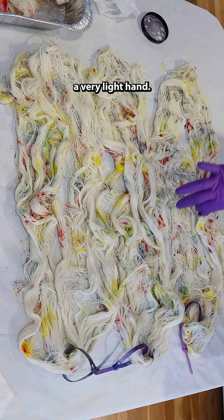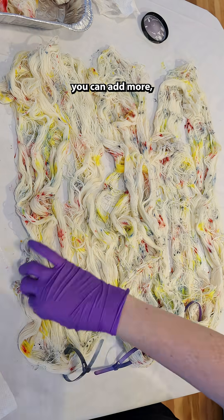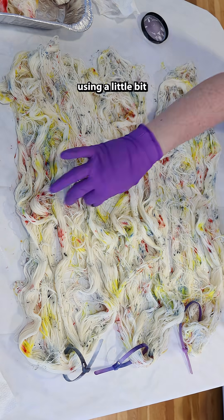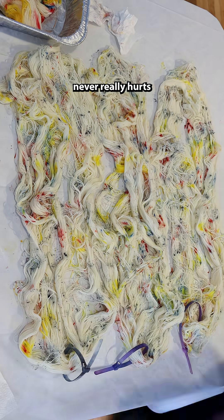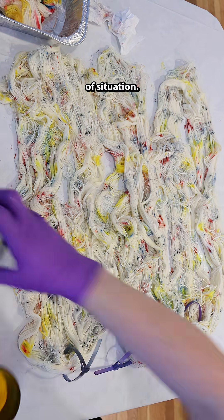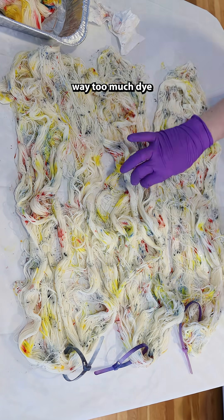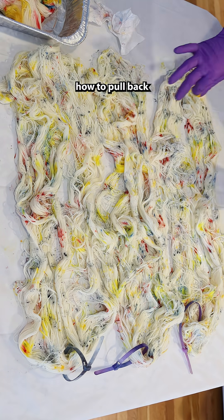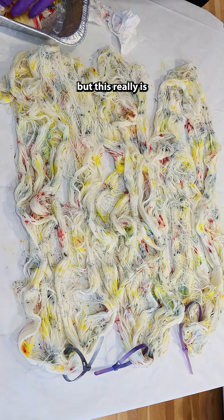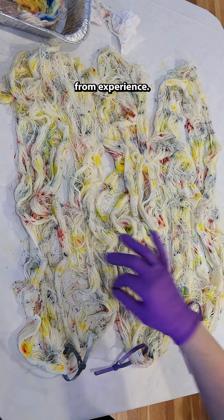You want to have a very light hand. And again, you can add more, but I find that using a little bit less than you think never really hurts in this kind of situation. It just took one time adding way too much dye for me to learn how to pull back a little bit. But this really is a technique where you learn from experience.